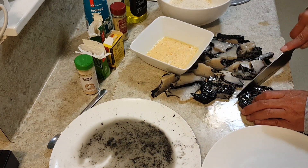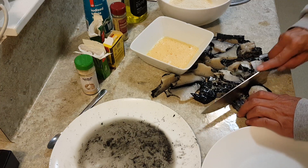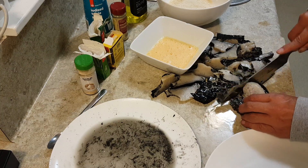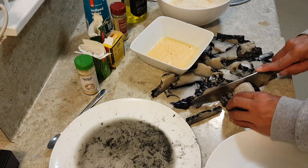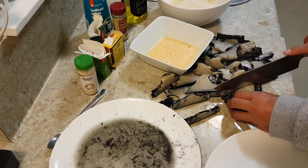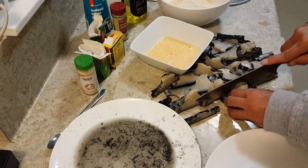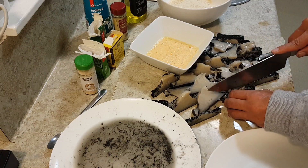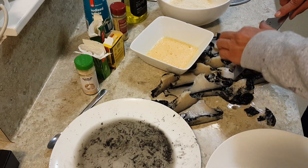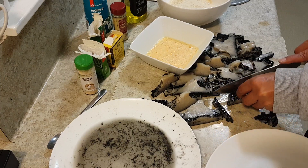I'll slice those into about quarter inch, just over maybe, depending on how tender this pile is going to be. If they were smaller pāua you can afford to make the strips a bit thinner to make them go around more, or a bit thicker if they're smaller — they'll be a bit more tender. This knife is awesome.